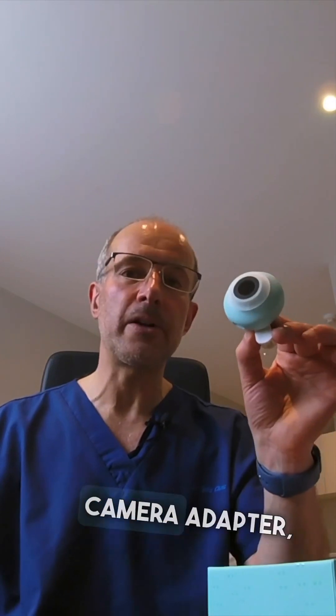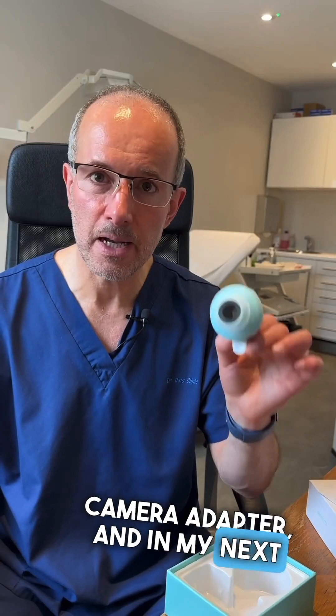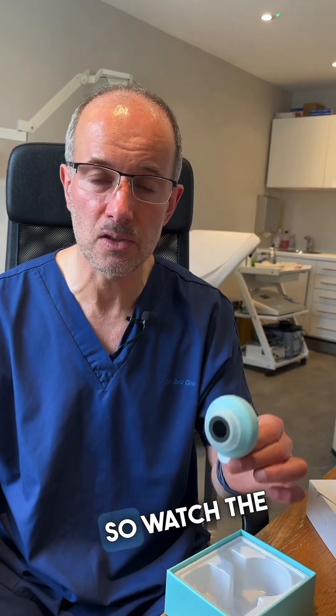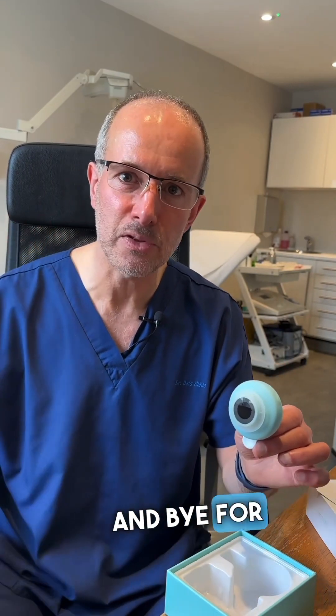So this is the Dermalight HOOD2 Dermatoscopic Camera Adapter. In my next video I'm going to show you how to attach it to a phone and how to use it, so watch this space — thank you for watching, and bye for now.